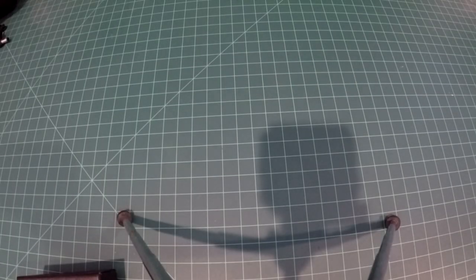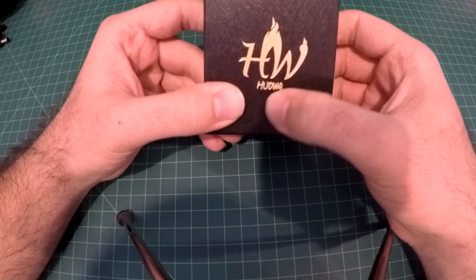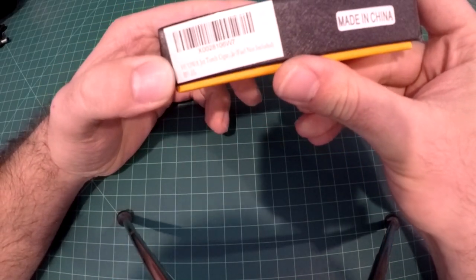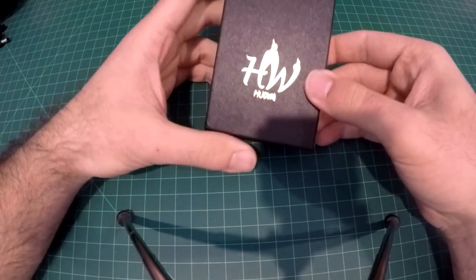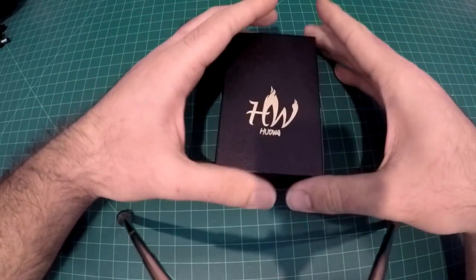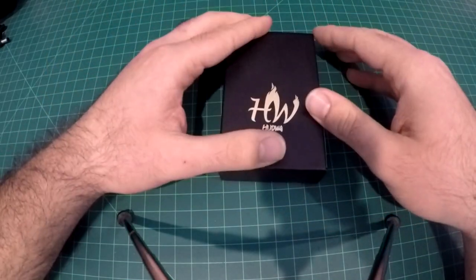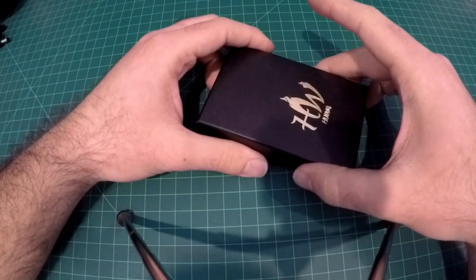Hello and welcome back ladies and gentlemen. In today's episode I wanted to show you guys this side lighting jet torch cigar lighter from a company called Hawa — I have no idea, it's made in China. I've had it for a while and I wanted to make a video about it and show you guys what I think of it.